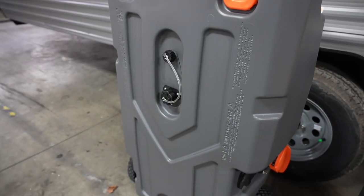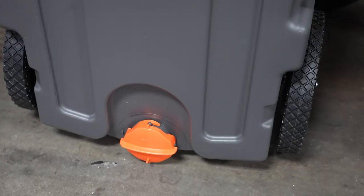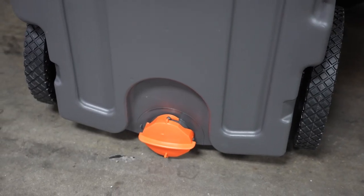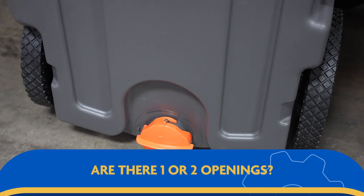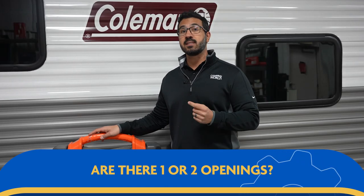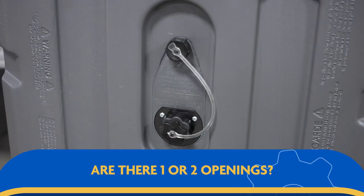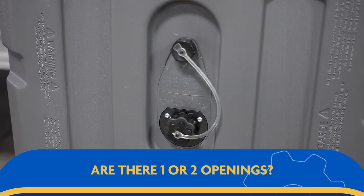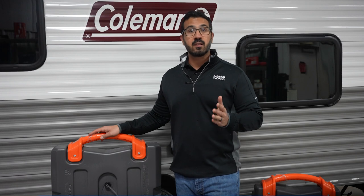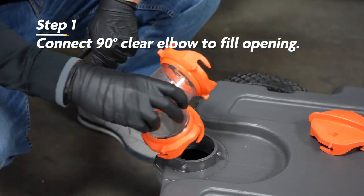Using the portable waste tank is pretty easy as well. On the tank itself, you'll see either one or two round three-inch openings. If the tank only has one of these, this will act as both the fill and dump opening. If there are two, the one on top of the tank is the fill opening and the one on the side is the dump opening. You'll also see a small waste tank vent on the top, which we'll get into shortly.